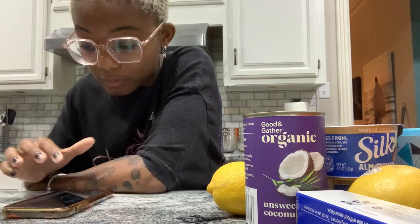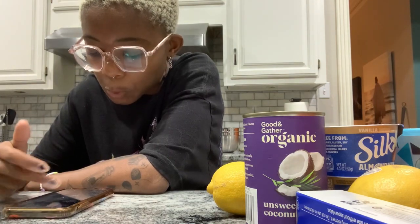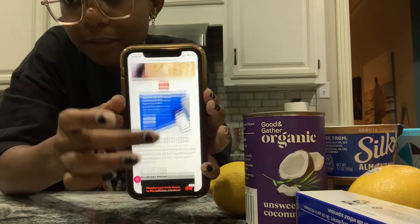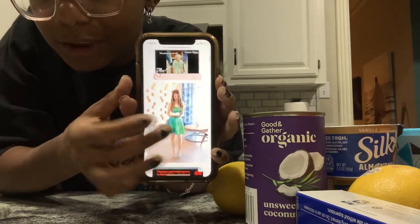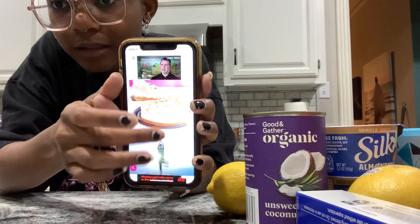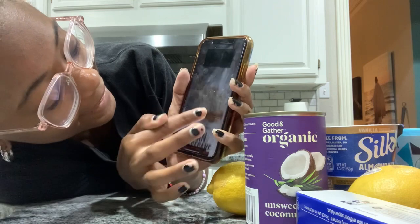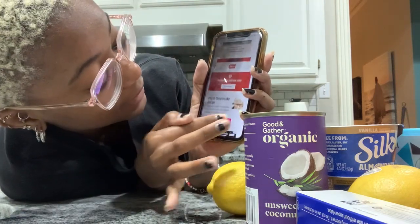Let me scroll through these pages and pages of ads to get to the recipe. We'll start with Chocolate Covered Katie because she has the most annoying website. Look at how far I have to scroll to get to the recipe — I know it's not a new complaint, but it's so ridiculous. She put a picture of herself holding the cheesecake, then a TJ Maxx ad, a yoga ad, another picture of the cheesecake — how do I make it, though?